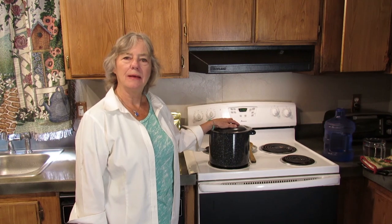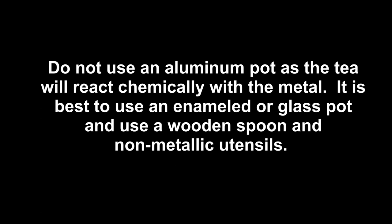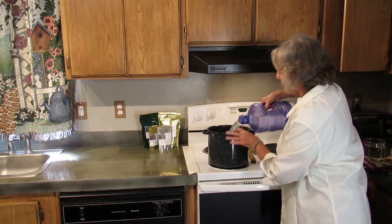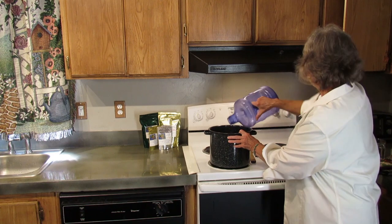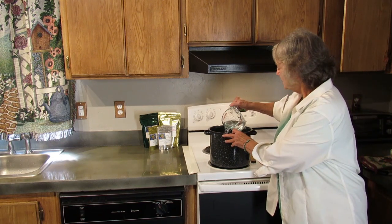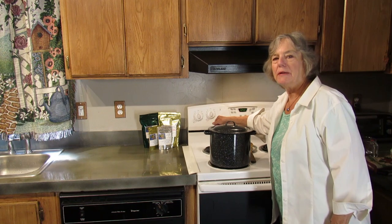So today we're going to make one gallon and we are using a granite enamel pot like Green Case used to use back in the day. Add one gallon of filtered or purified water, and add about an extra cup to allow for evaporation and absorption into the herbs. Bring it to a boil and then we'll add our herbs.